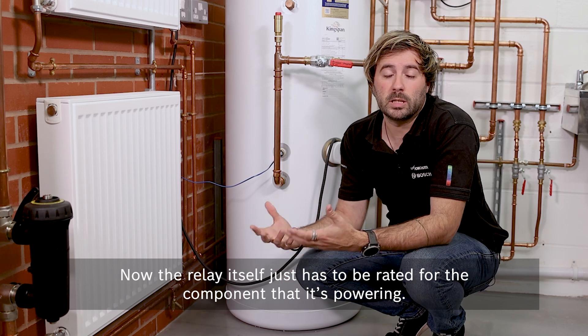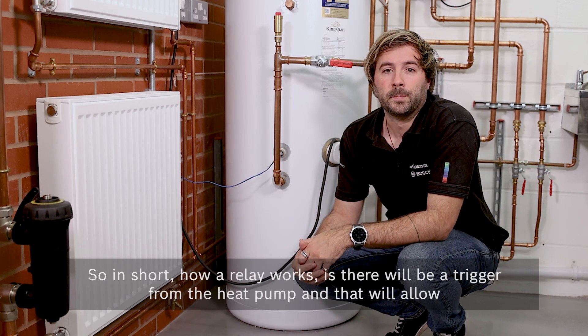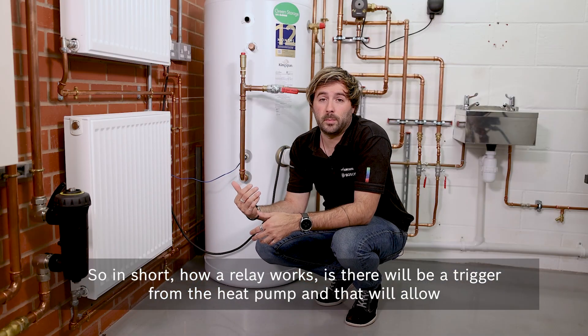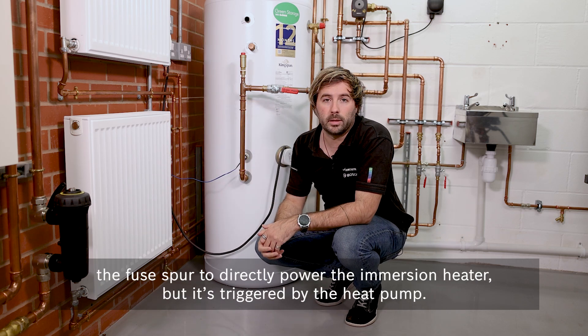The relay itself just has to be rated for the component that it is powering. For this immersion heater, the relay is rated for 20 amps. In short, how a relay works is there'll be a trigger from the heat pump, and that will allow the fuse spur to directly power the immersion heater, triggered by the heat pump.